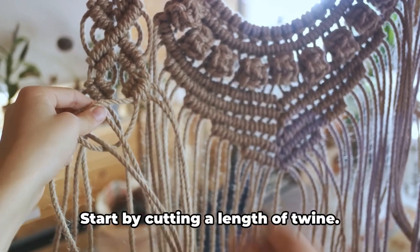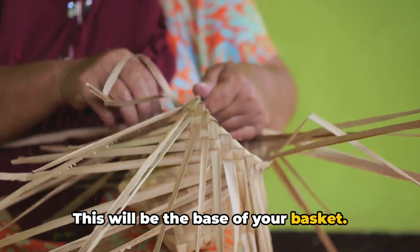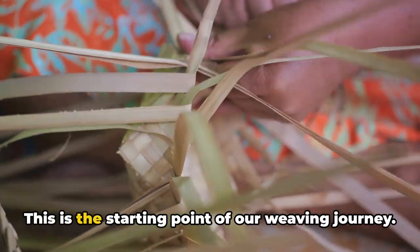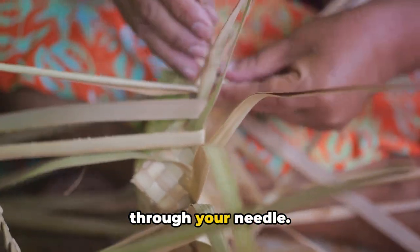Now let's get weaving. Start by cutting a length of twine — this will be the base of your basket. Loop it into a circle and secure it with a simple knot. This is the starting point of our weaving journey. Next, thread a second piece of twine through your needle.